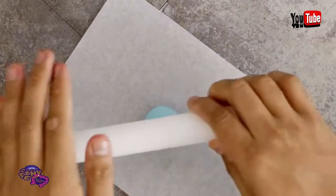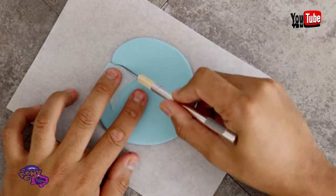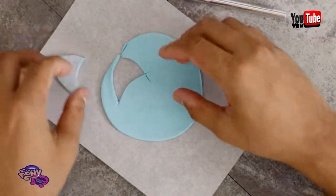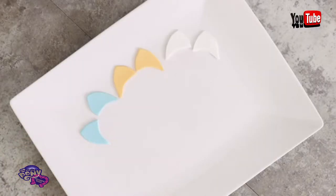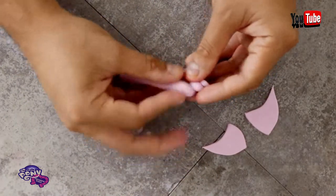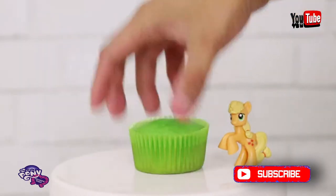Now we have one more thing to create before we start piping and putting these babies together. I'm going to roll out some fondant and using a template I created, I'm going to cut out some pony ears. You're going to need two ears for each cupcake, and you need to match all of your fondant ears to the color of the buttercream for that pony. For Rarity and Twilight Sparkle, you're also going to need to create some unicorn horns. I just rolled out some really long cone shapes and then spiraled them together to create the unicorn horn.